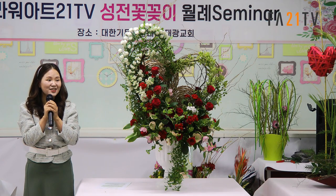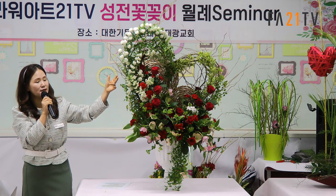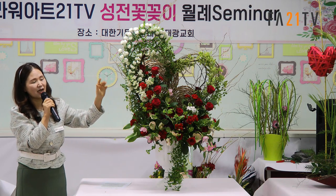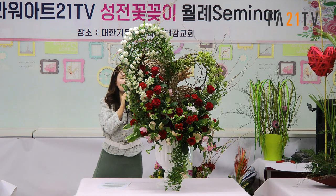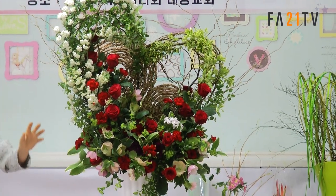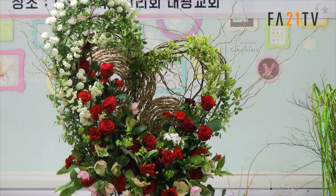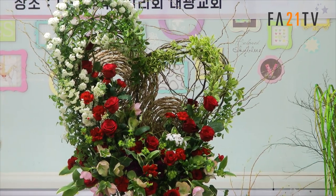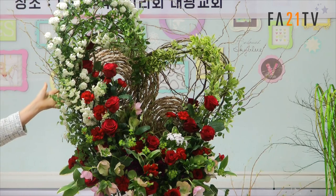질문 있으신가요? 구조물 넓이 센스는 어떻게 되세요? 이 작품 비례에서 하면 돼요. 하나 더 조그만한 게 갔어도 좋았겠다 싶은데, 제가 이걸 한 이유는 이 하트가 뻥 뚫려 있지 않고 온전한 사랑인데 얘는 뻥 뚫려 있잖아요. 그래서 그거를 막아주는 역할을 하기도 해요. 이 구조물 자체가.